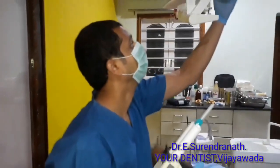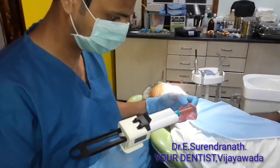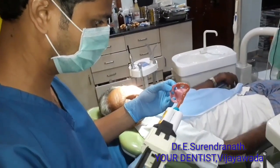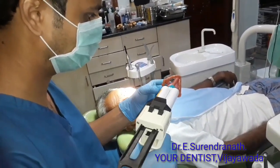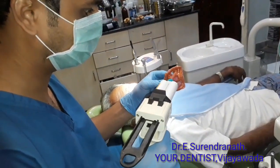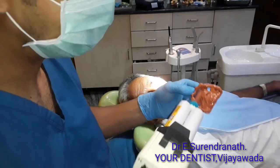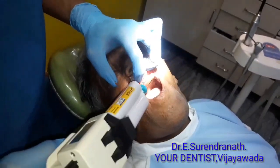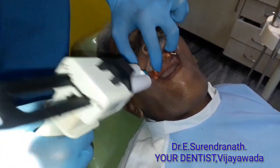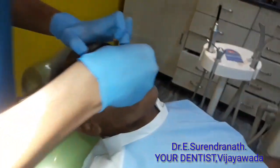Then you apply the impression material. This is a heavy body called pin. Apply it through the tray evenly. Then apply some of the heavy body onto the implants, covering all three other implants as well. Then apply some of the soft material and keep the tray in position.